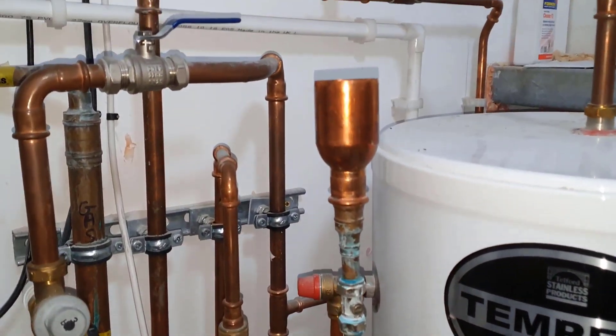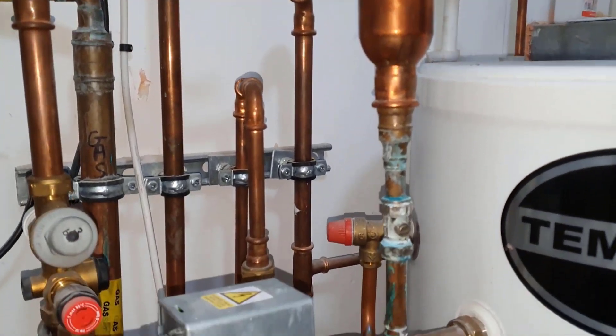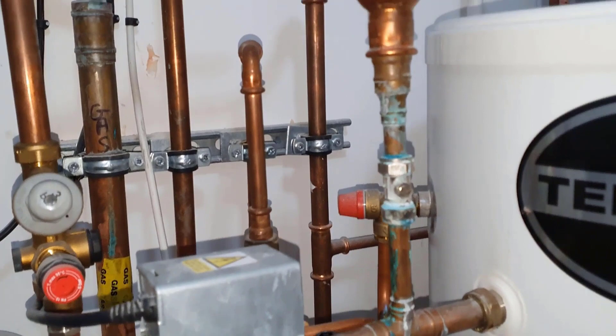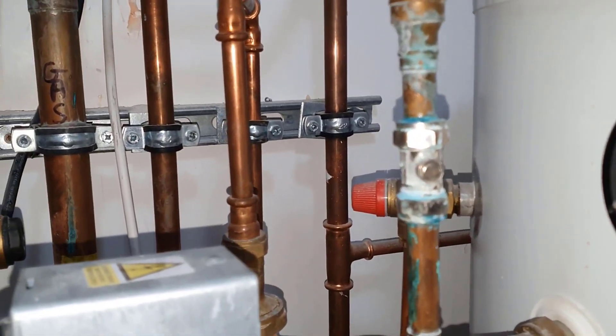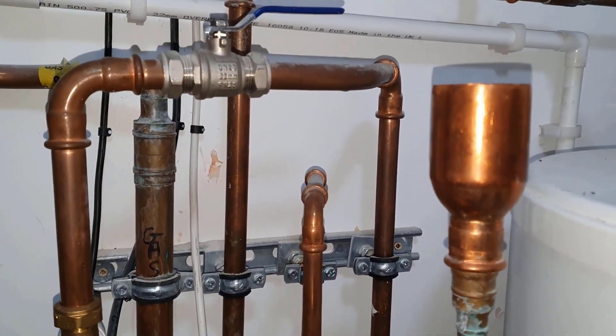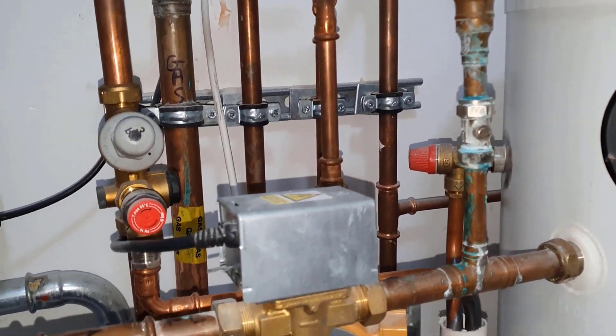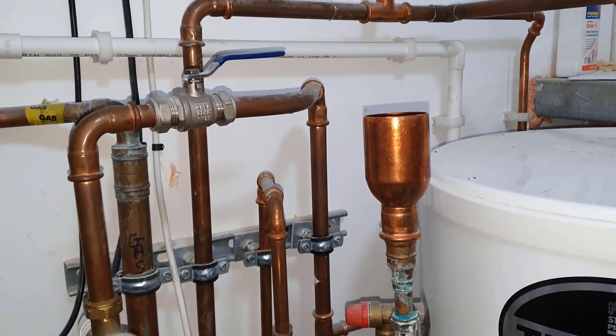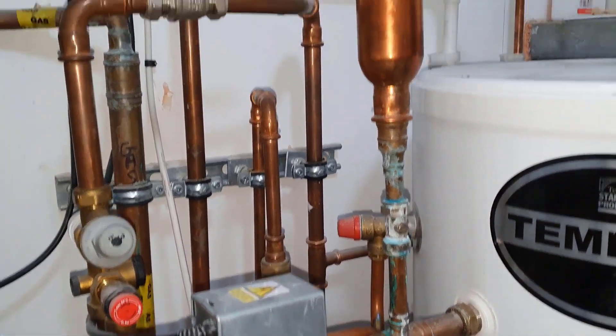You can see this one here is a real comedian who's ever done this — put that valve there with the open end. If that passes, there'll be lots of problems, leaks all over the place. So that's one big red flag.